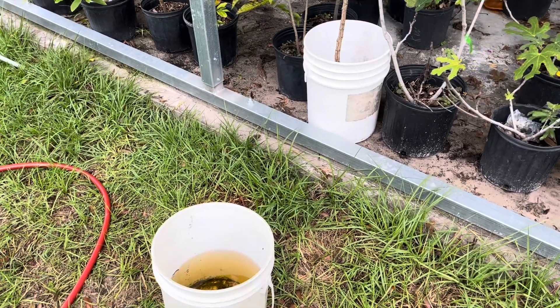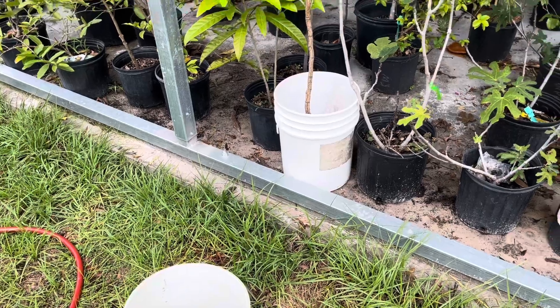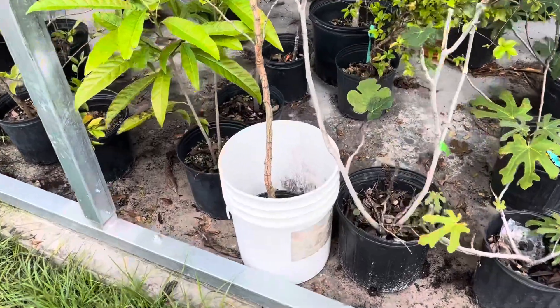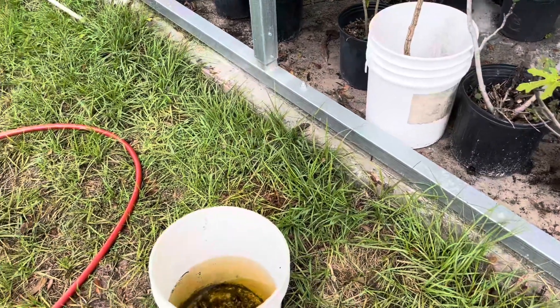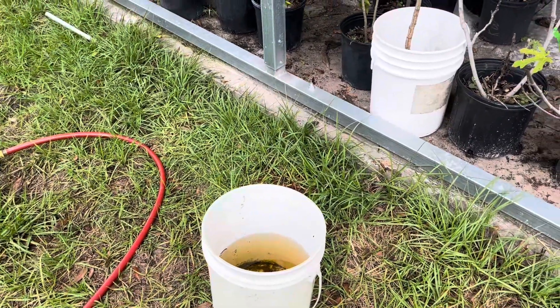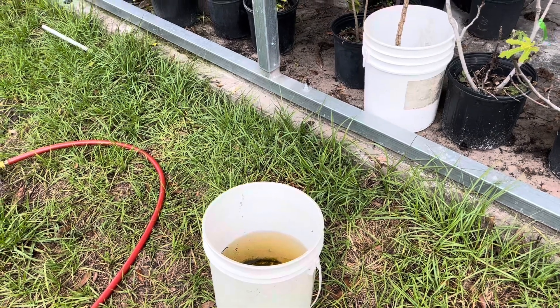Hey fruit lovers, have you ever put a plant in a bucket with some water so that it gets a little bit of extra water, but then you've forgotten about it and it rained and the bucket filled up? Well, you could kill your plant — the plant could get waterlogged.